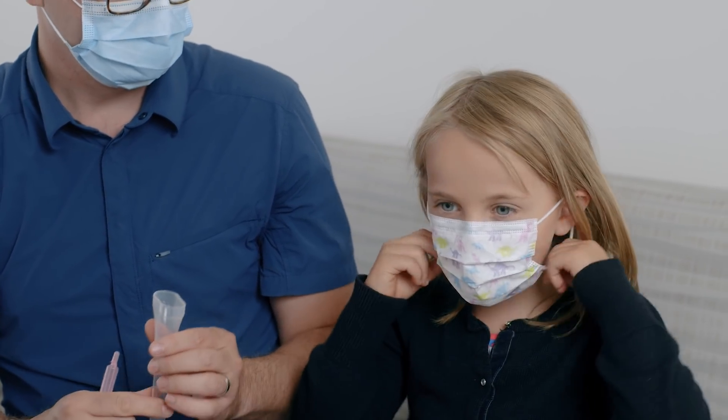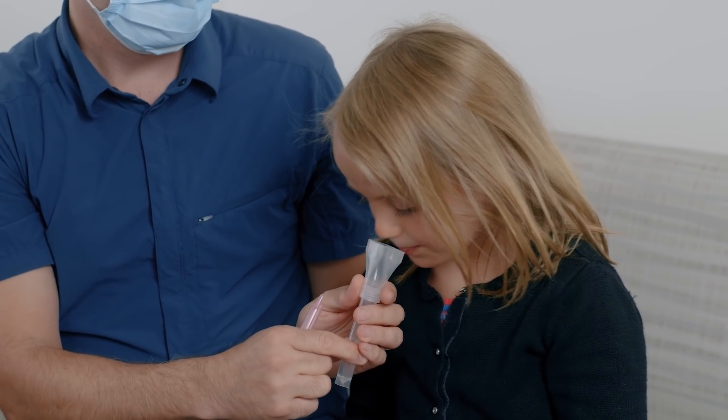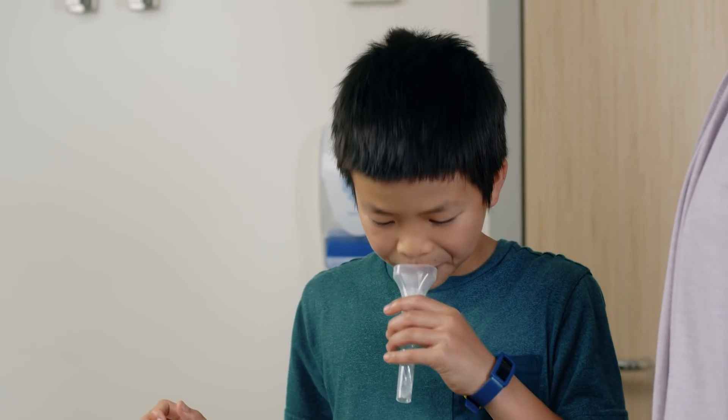Younger children can spit the salty water into the funnel-shaped container held by the caregiver. Older children can carefully spit into the container on their own.